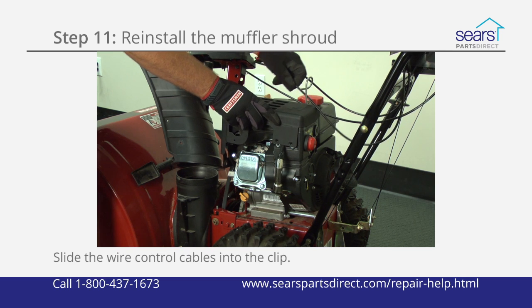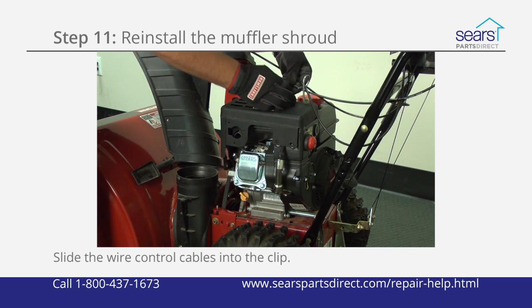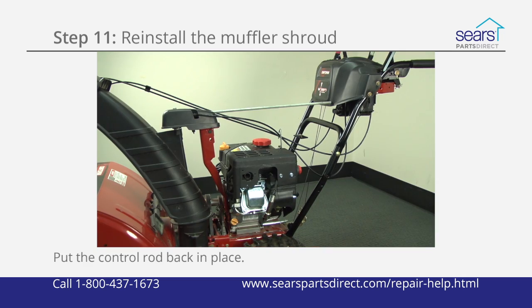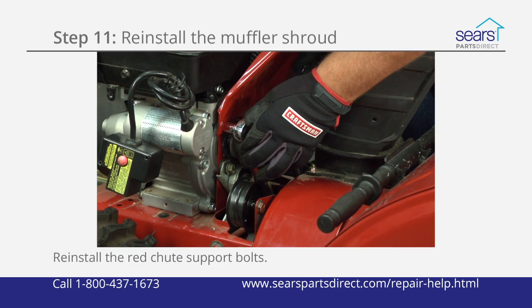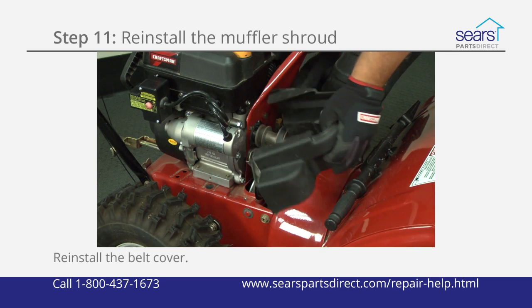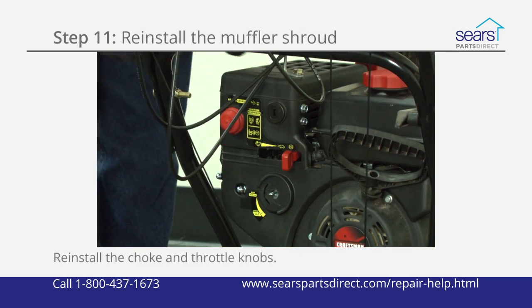Slide the wire control cables into the retainer clip and position the muffler shroud on the engine. Reinstall the muffler shroud mounting bolts. Push the control rod back into the four-way control rod receiver and line up the support bracket with the mounting holes. Reinstall the bolts in the red chute support bracket. Reinstall the belt cover using the mounting bolts. Reinstall the choke and throttle knobs.